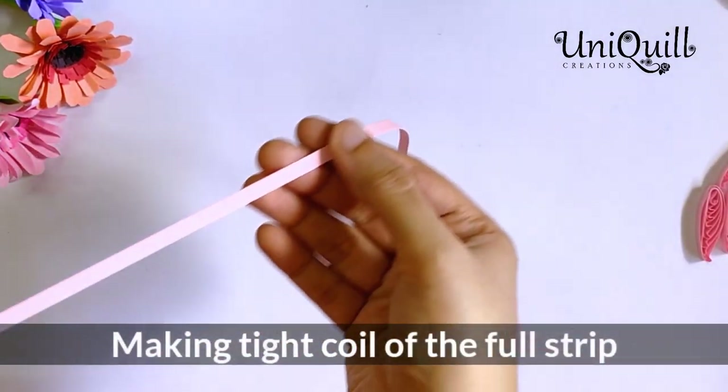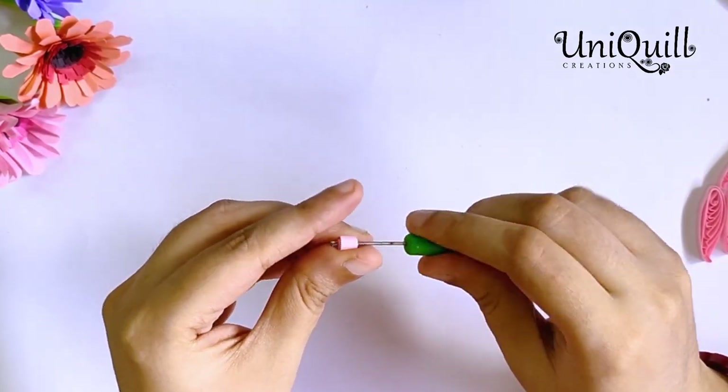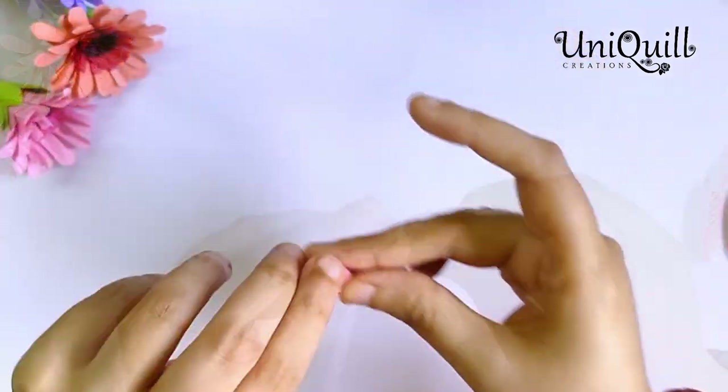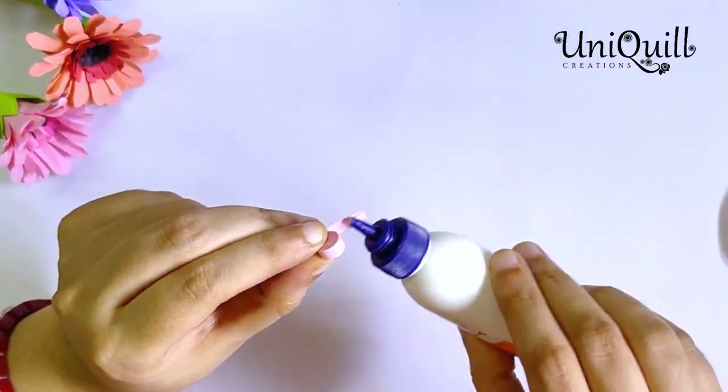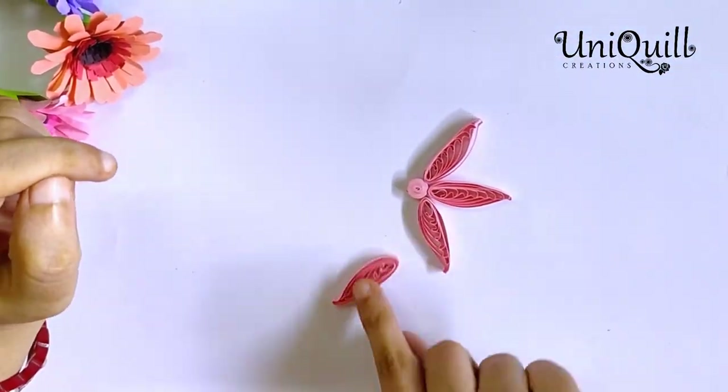Now make a tight coil of the full strip. Join these petals to the tight coil and let it dry for some time.